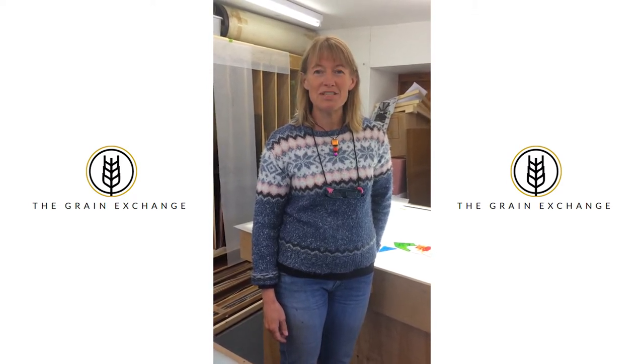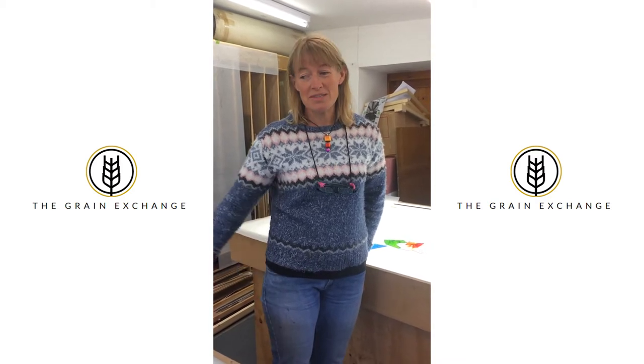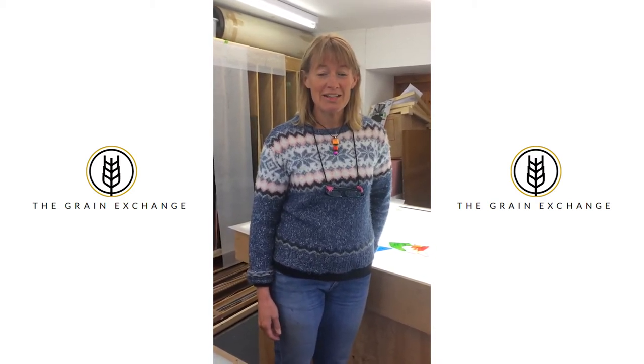I've been self-employed as a glass artist for nearly 15 years. I design panels for doors or windows in traditional stained glass. I also make fused glass gifts, bowls, jewellery, all sorts of things. I do repairs and I run workshops from this space in Carrot Road in Ayr.